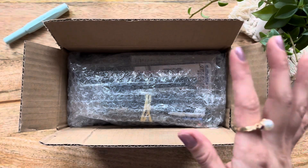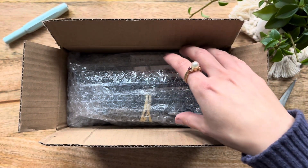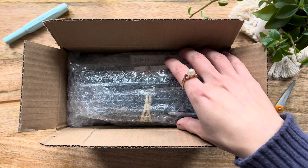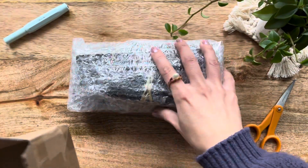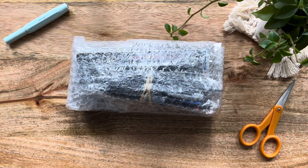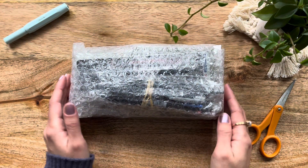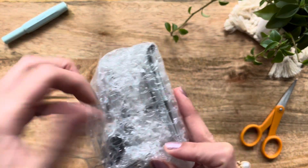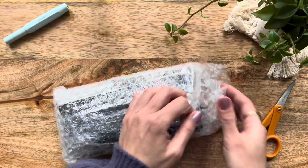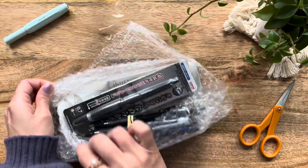So I ordered a ton of items from JetPens, including one of their sampler pen sets — it's the Uni JetStream sampler set. I'm not really sure — look how tiny the box is and everything just came packaged like this. This tiny little box shipped really quickly; I actually got it over the holidays. Let's see what we've got in here. Very nicely and neatly wrapped — I'm very surprised.